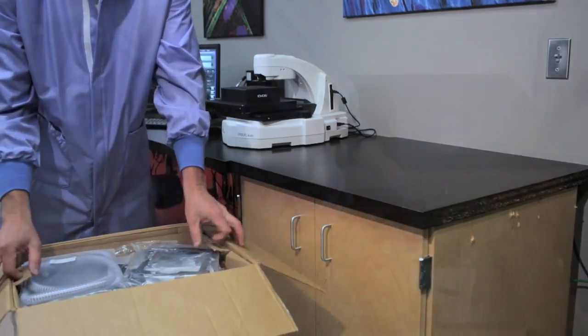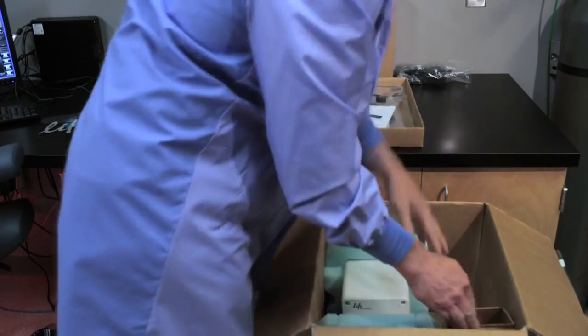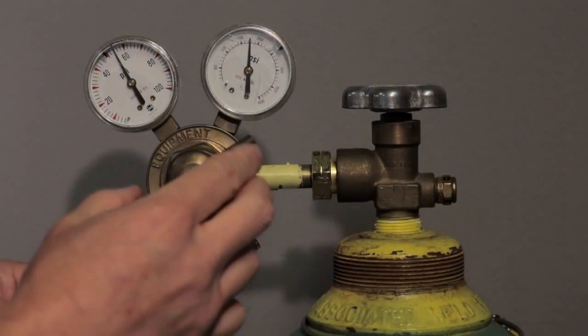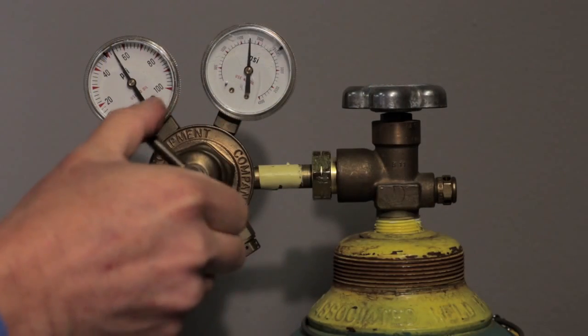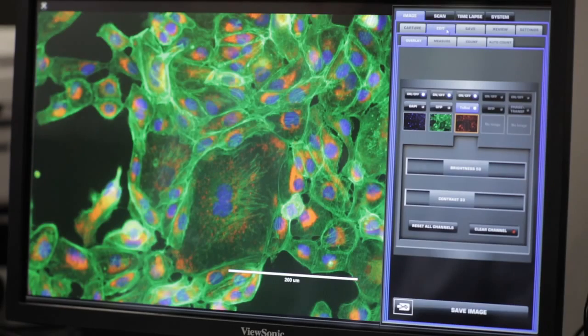This video will provide a step-by-step guide to connecting the On-Stage Incubator to your EVOS FL Auto System. Prior to starting, the following materials will be needed: a CO2 tank and compressed air with regulators, and cells for bright-field or fluorescence microscopy.